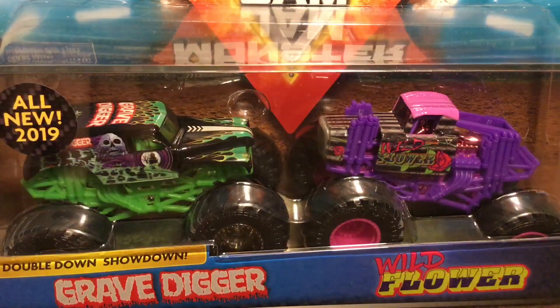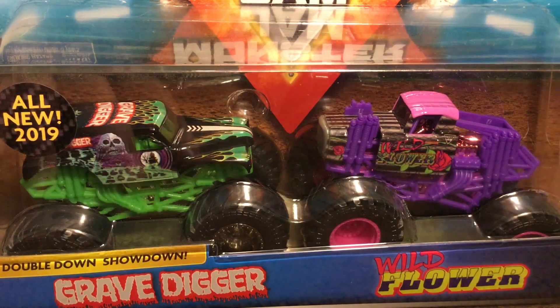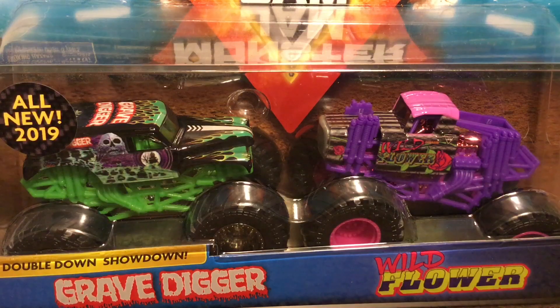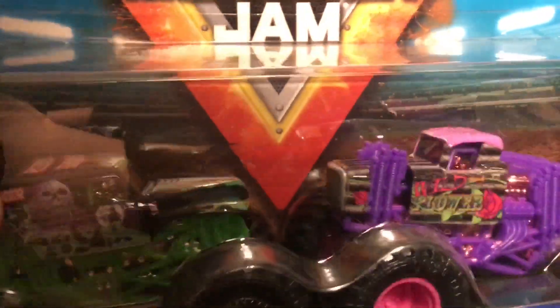What is up everybody, Monster Jam Fanatic here back again with my third ever Spin Master unboxing. So far I have unboxed four trucks: the new Spin Master Dragon, Purple Jester, Blue Thunder, and Storm Damage — all from the two packs. Today I am unboxing Grave Digger with the chrome wheels and Wildflower. Before I open these, tell me which one out of these two looks better and which one was made better. Let's get these open right now!